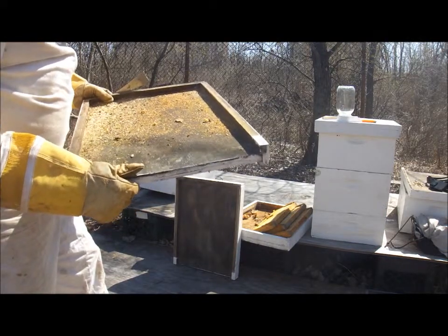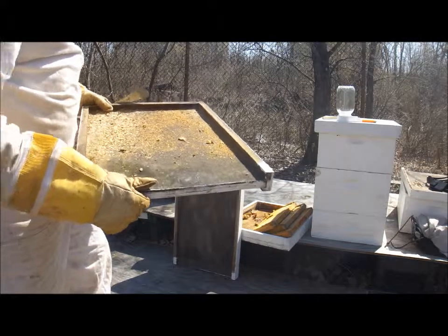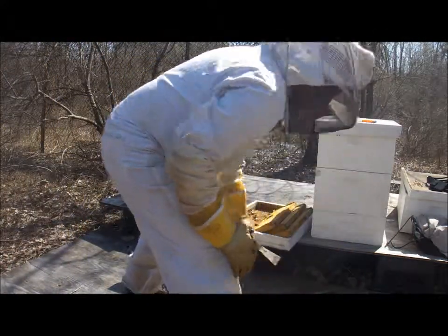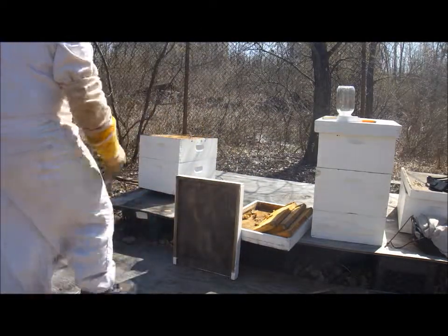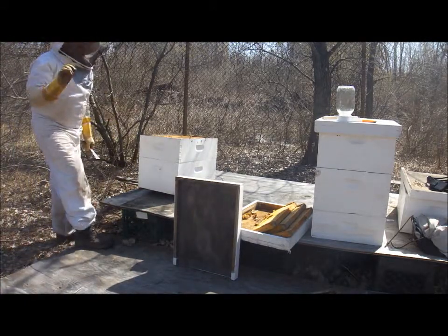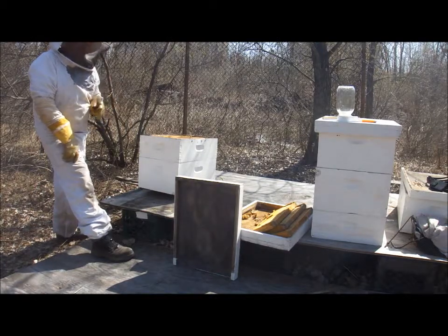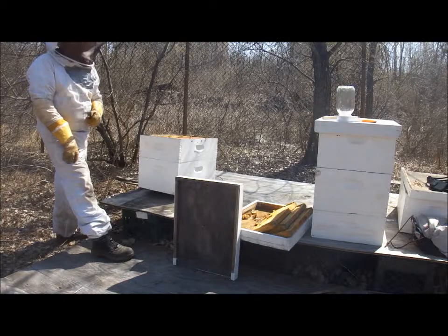With my macro lens on my camera, I will try to take some really cool photographs of the raw wax drips secreted from the heads of the honeybees — and how beautiful in shape and form they are. They look like little clear teardrops from their sweet love.